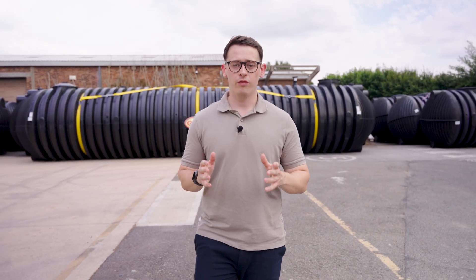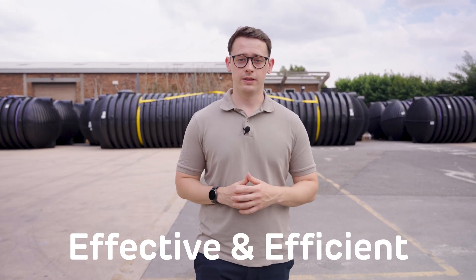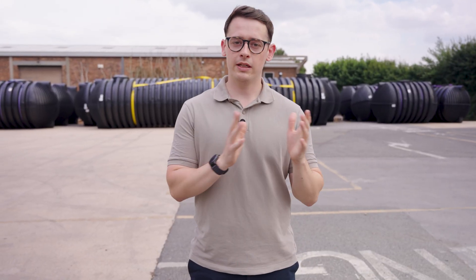Underground water tanks offer a sustainable solution for water management and conservation. Whether you're looking to save space, reduce your water bills, or help the environment, these tanks offer an effective and efficient way to manage your water needs. Thank you for watching this video — make sure to leave a like and comment down below if you have any questions, and subscribe to our YouTube channel so you never miss a future video.